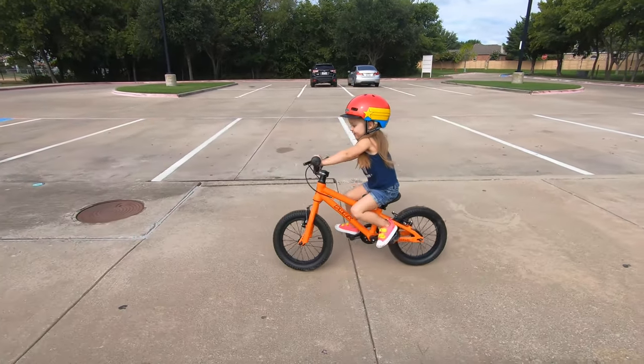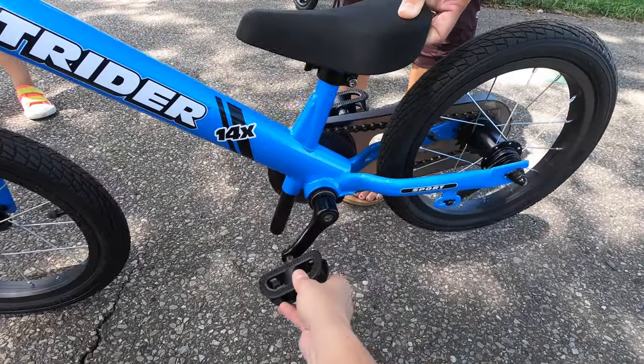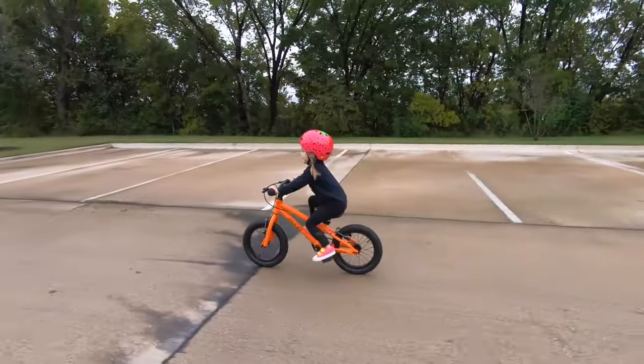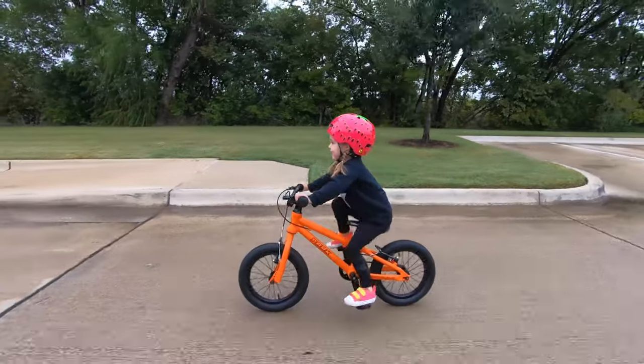No coaster brake is a big deal on a 14-inch bike. Coaster brakes or backpedal brakes are quite common on bikes this size. The freewheel is standard on the Park Cycles 14, which is another impressive feature for this price point.